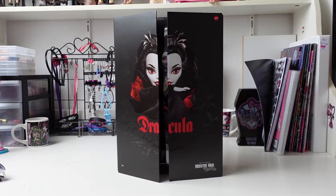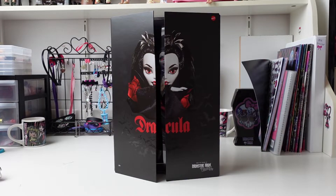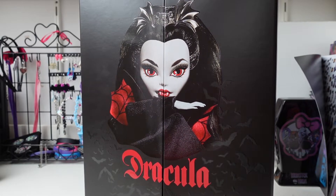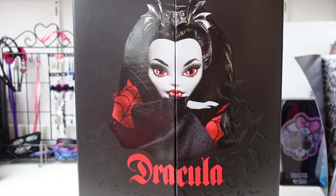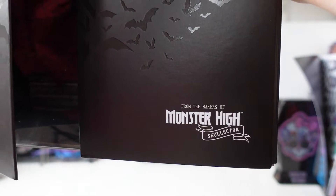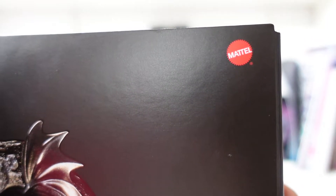Let's start with the box. The box is a matte black color and it has these shiny bats in the front. You can see Dracula in the front posing and it says Dracula in red letters. In the right bottom it says 'from the makers of Monster High's collector,' and it says '18 plus' on the left bottom and Mattel on the top right.